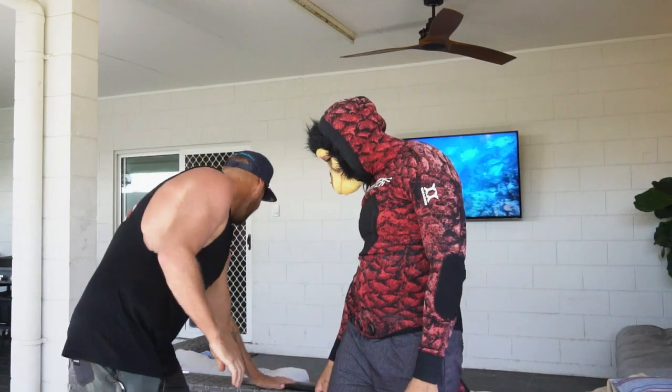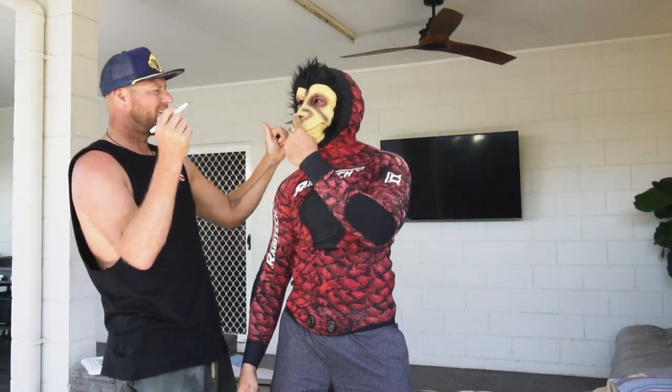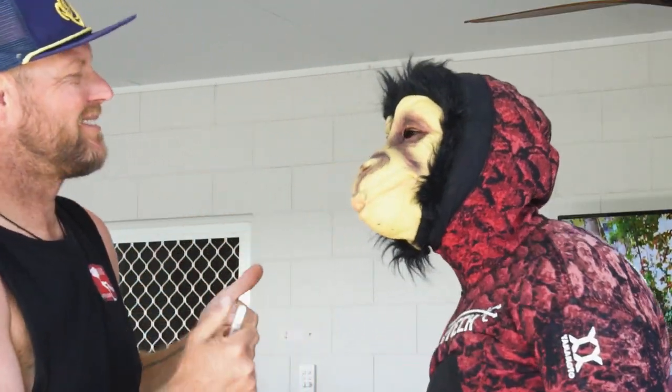No, I'm joking. All we do is we just take a texta, a pen, figure out where the ears are exactly. Put your fingers on your ears again, monkey. That's better.